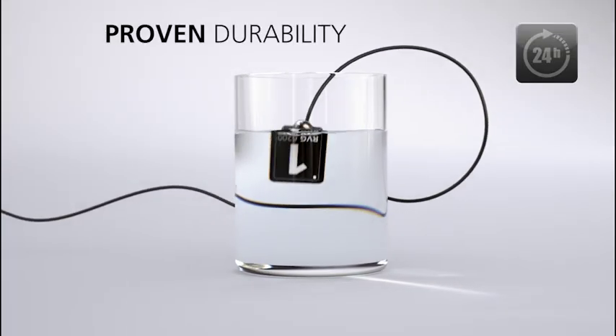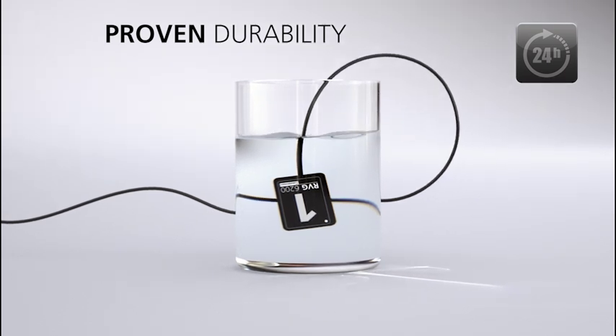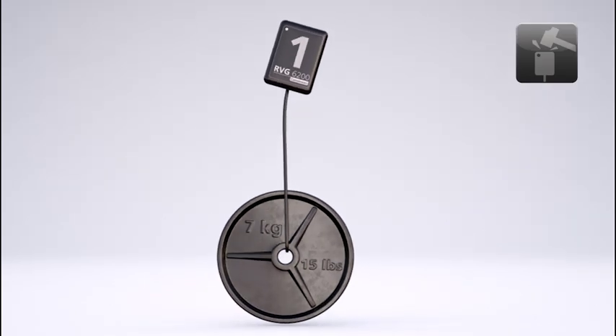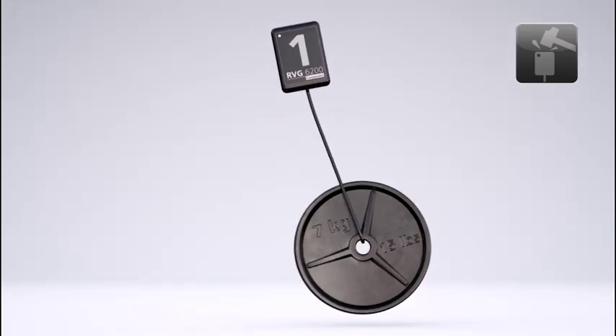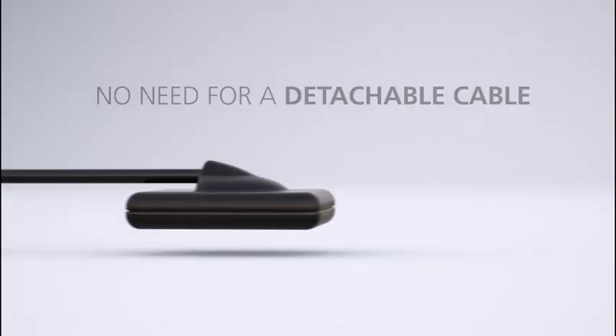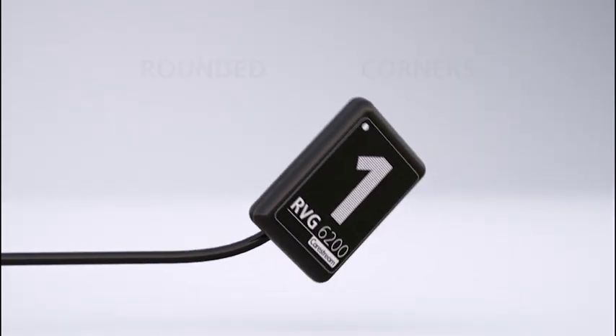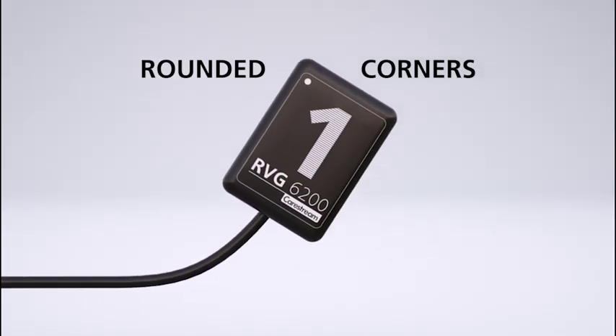Undergoing a 24-hour water immersion test, the durable hardware enables 10 years of intensive use. The cable can withstand up to 7 kilograms or 15 pounds and over 100,000 severe flexions, making a detachable cable completely obsolete. Its rounded corners further enhance patient comfort.